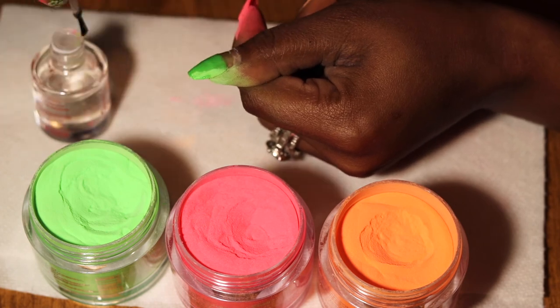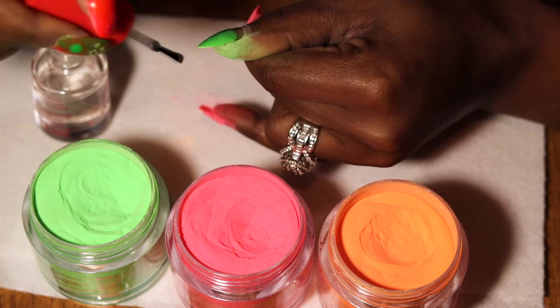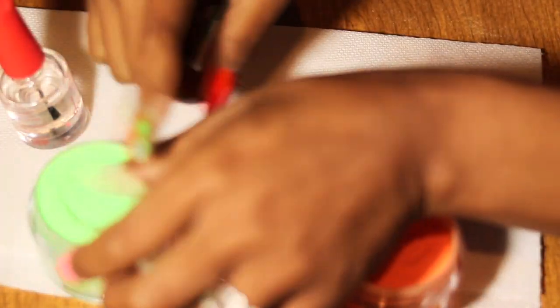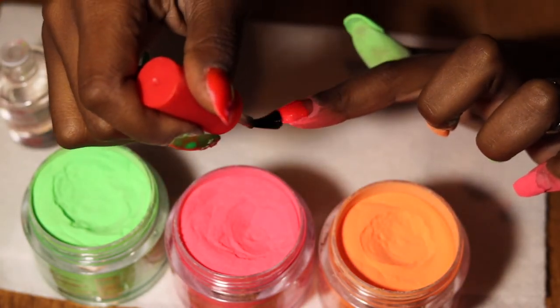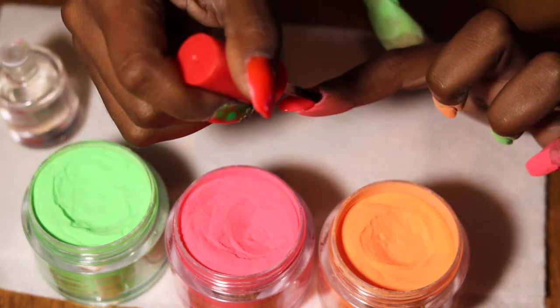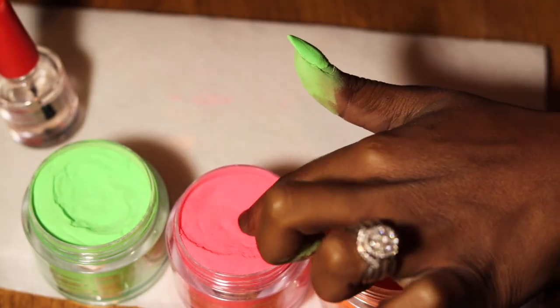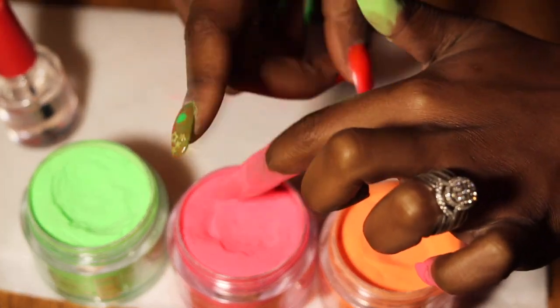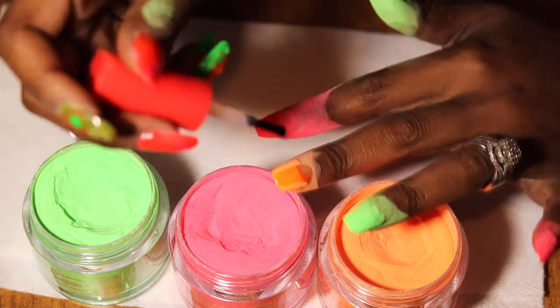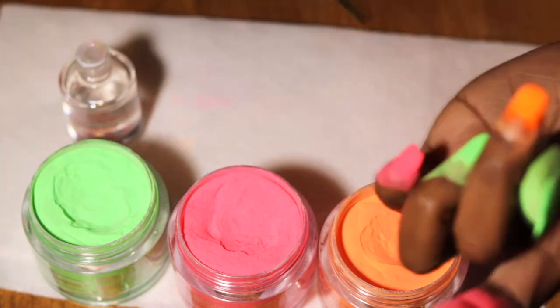When I got down to do my niece's nails theirs came out way better than mine, and I forgot to record them because it was my niece's birthday. I will be doing more nail videos — I've been buying a lot of stuff from Amazon, AliExpress, and Wish. If you guys would like to see a video on any of those, let me know down below in the comments.